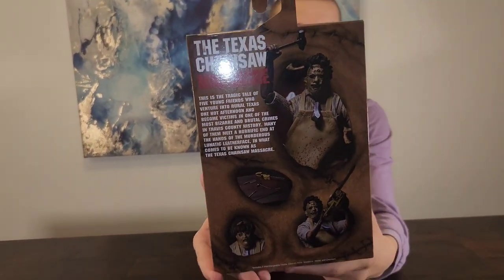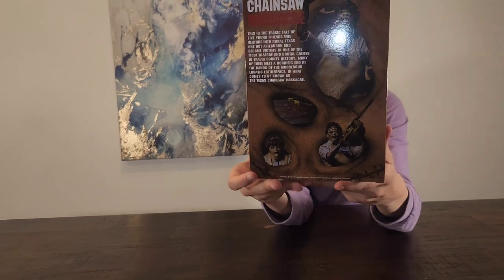The front of it is the cover of the movie. As you can see, it has all this stuff right here and it has the rated R thing right there. And then it says 'The Texas Chainsaw Massacre.' This is the tragic tale of five young friends who venture into rural Texas one hot afternoon and become victims in one of the most bizarre and brutal crimes in Travis County history. Many of them meet a horrifying end at the hands of the murderous lunatic Leatherface, in what comes to be known as the Texas Chainsaw Massacre.